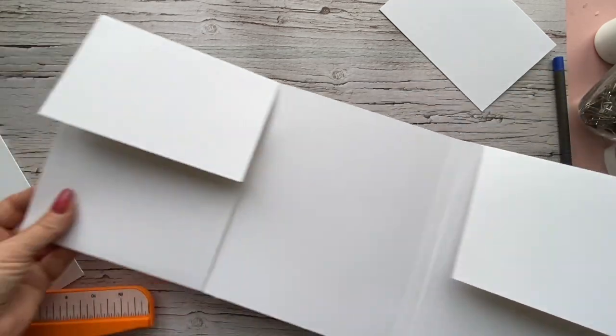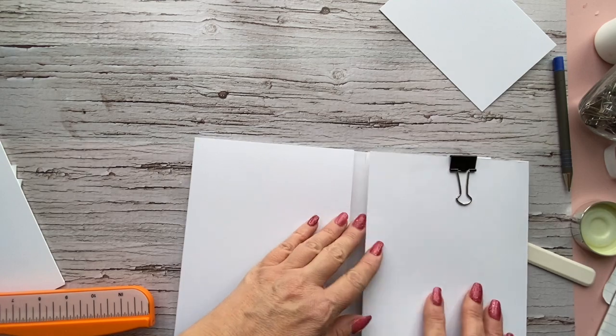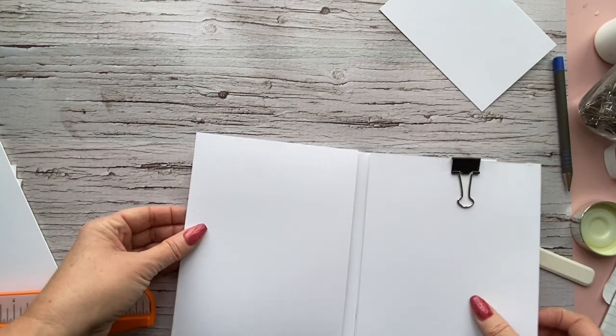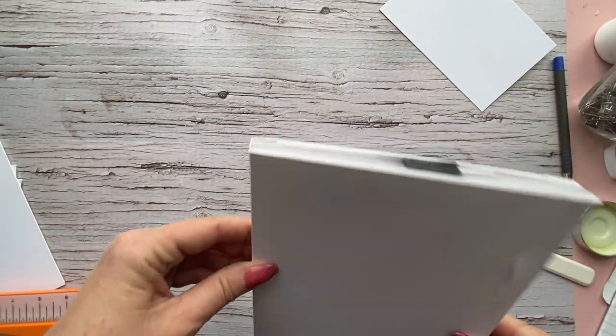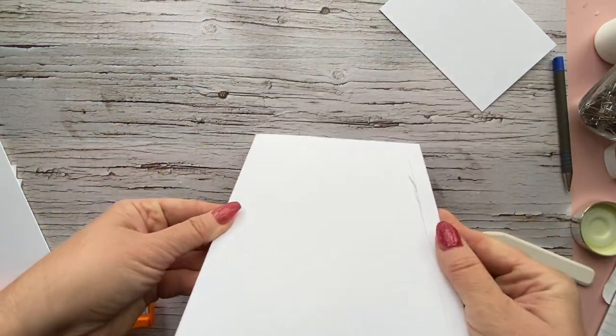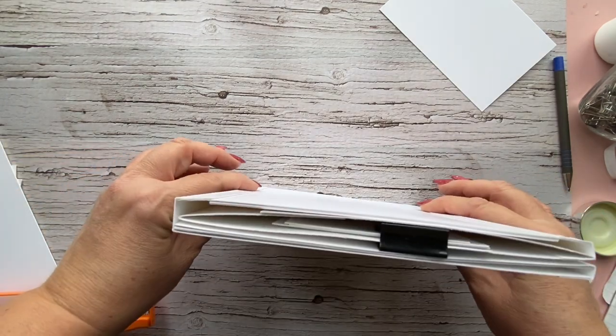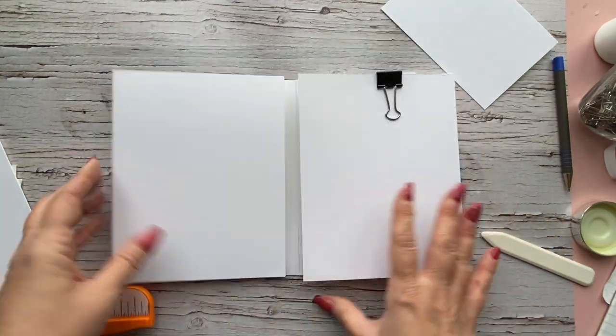Let's look quickly at what we've done. We've got these two flaps that fold out left and right with little quarter-inch spines so they fold in. The center has a half-inch spine so everything fits nicely together. Here is how your album should be looking — nice and tidy, very thin, but with lots of room for photos.